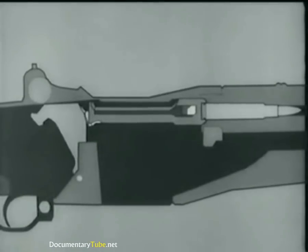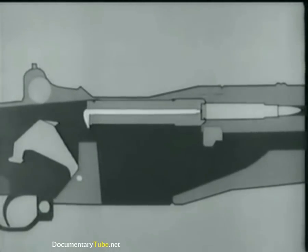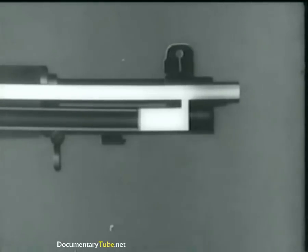So much for the safety feature. Now back to the hammer again. The lug engages the cutaway portion of the bolt, and the hammer strikes the firing pin tang, driving the firing pin through the face of the bolt and igniting the round. The bullet travels along the barrel. Part of the exploding gases escape into the gas cylinder through the gas port, and this gas pressure drives the piston and operating rod back.